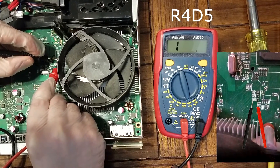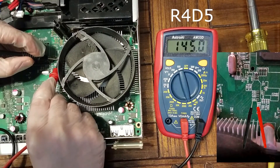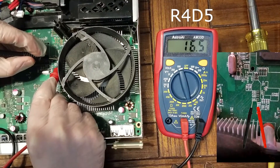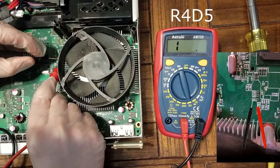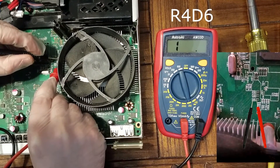All of them check out until I get to R4D5 and R4D6. Those two ended up being what the Xbox was freaking out about — they had very high readings, not even close to zero. So we've got to fix that.